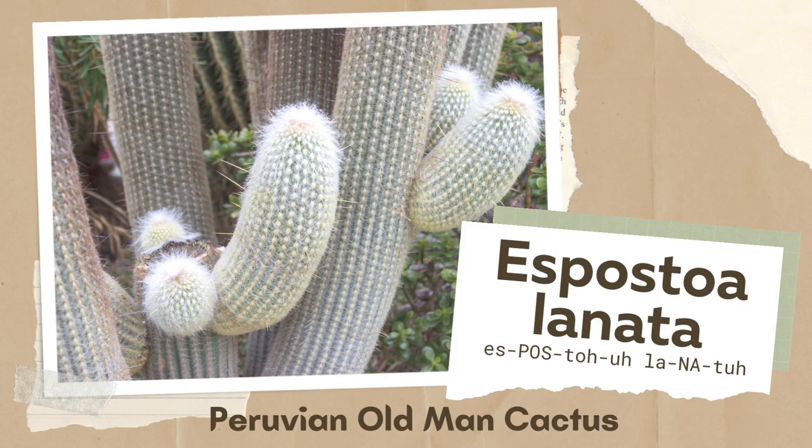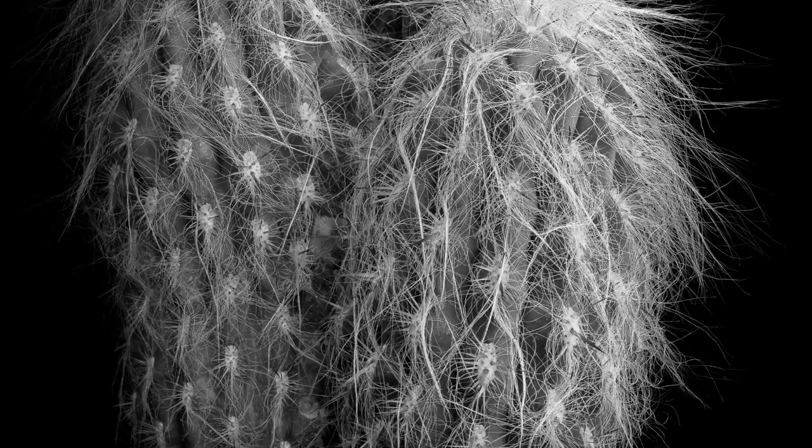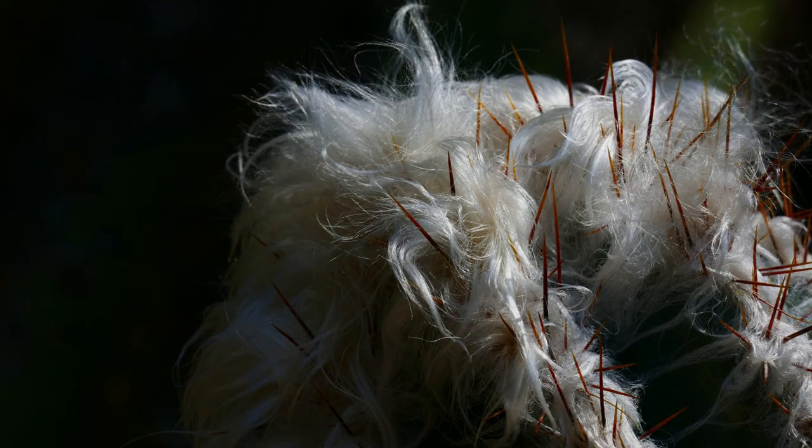Espostoa lanata is also known as old man cactus, Peruvian old man cactus, cotton ball cactus, snowball old man, woolly espostoa, or snowball cactus. Peruvian old man cactus is covered by a thick, woolly coating of white hair. In fact, the outer covering is so soft that people in Peru have actually used it as filling for pillows.